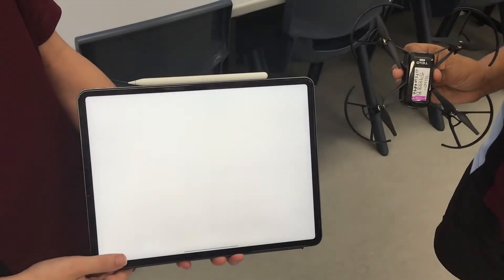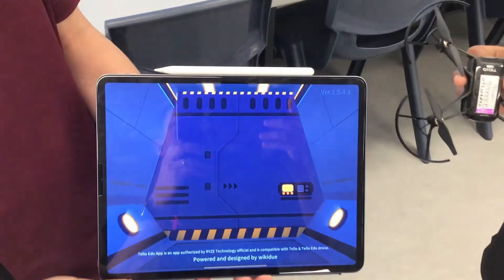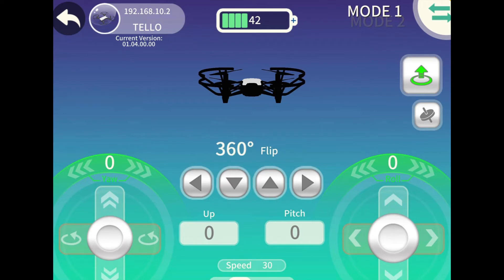Today we will be manually operating the drone. Once in the Tello EDU app, click on the red game controller icon to access this function. If you are connected correctly through Wi-Fi, you will see the connection shown on the top left corner. You will also see a battery status indicator in the top centre of your screen.